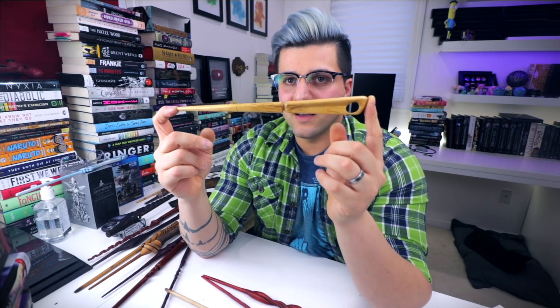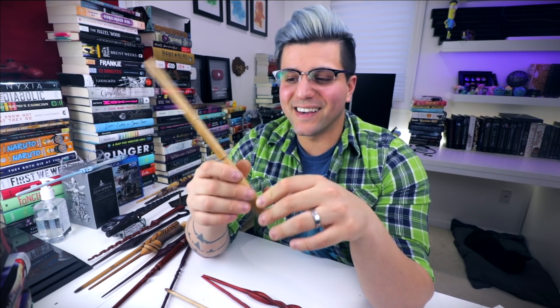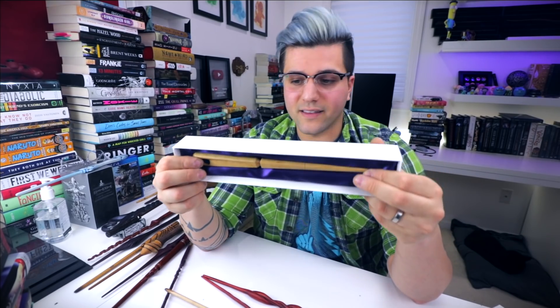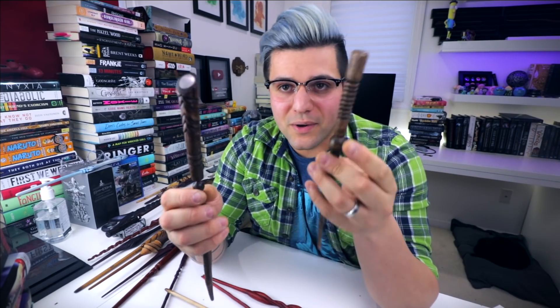This was the first one I ever made thinking I was going to start a shop — I was like, 'I'm going to start making wands, and hopefully people like the stuff I make.' It's one of the originals, and this is one of the original old-school boxes. If you ever get this wand, just know that it's probably been with me the longest besides my first two wands I ever made for myself, which were my Pottermore wands.